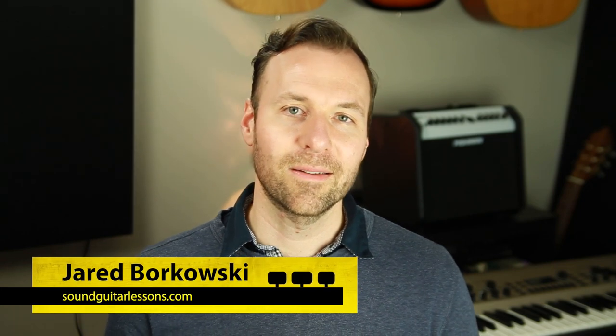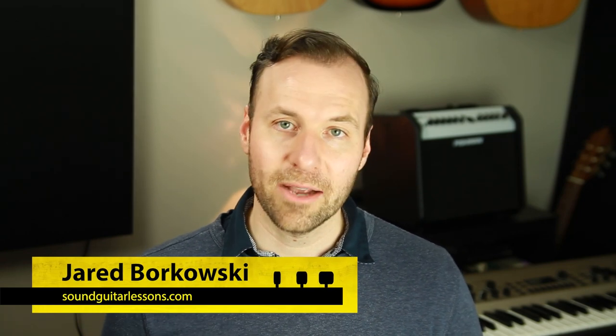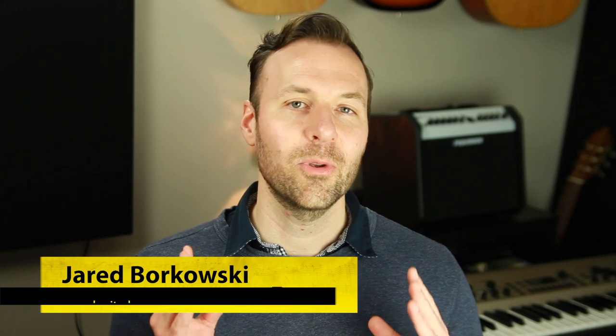I'm Jared Borkowski from SoundGuitarLessons.com. On this channel I teach a wide variety of guitar topics to help you increase your musicianship, gain more creative control, and express yourself more freely. If you're new here, welcome — please subscribe and hit the bell. So what makes classical music classical music? Of course we think of style, genre, eras, composers, and repertoire, but what is the essence, the ethos, the spirit and mindset adopted for that style of music?